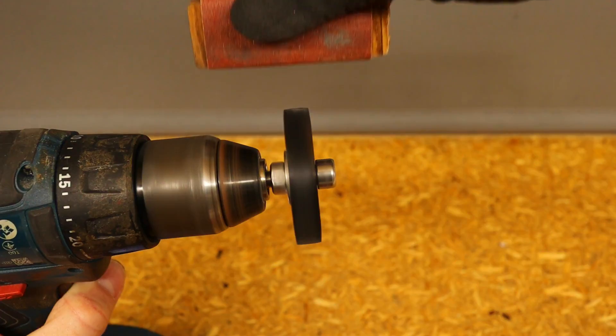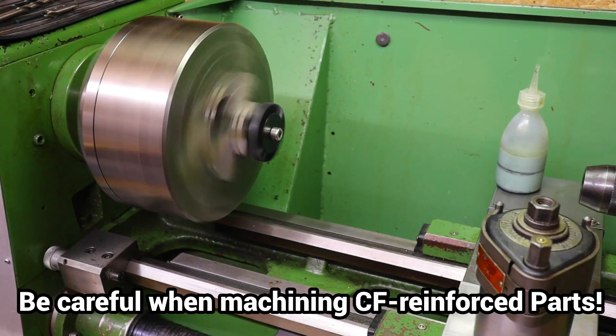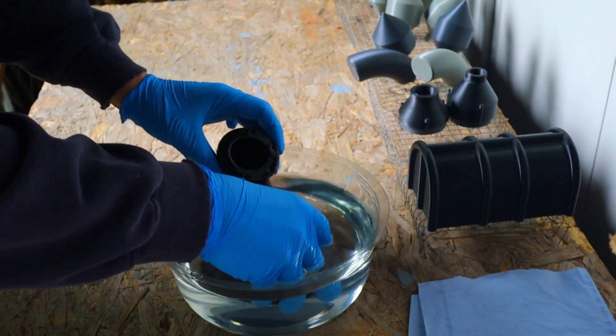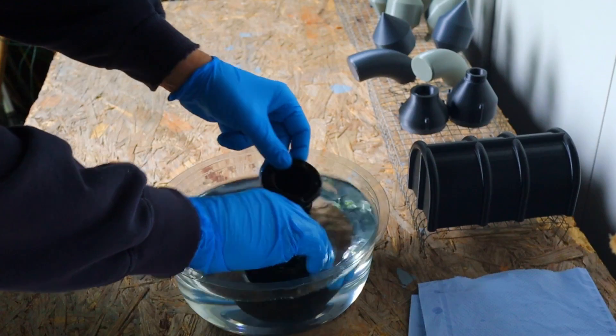Care should therefore be taken when machining PCPBT-CF components. No grinding dust should be inhaled, glasses should be worn, and attention should be paid to cleanliness. Parts that are often touched should be sealed so that the fibers are encapsulated and can no longer cause damage.